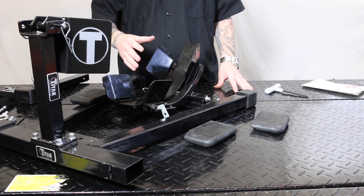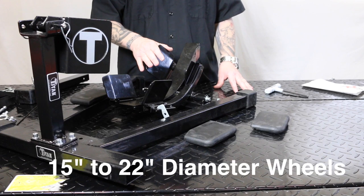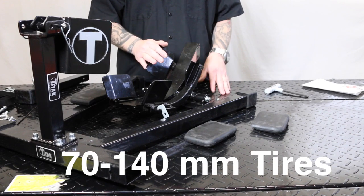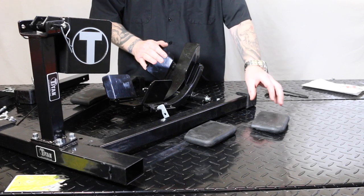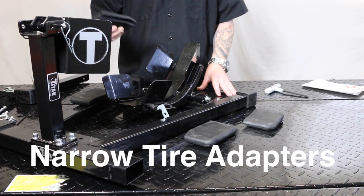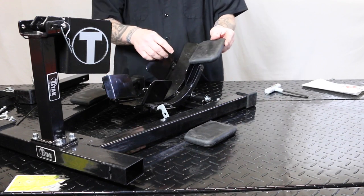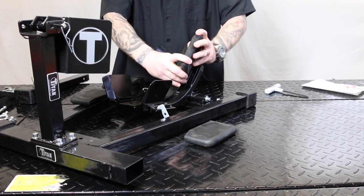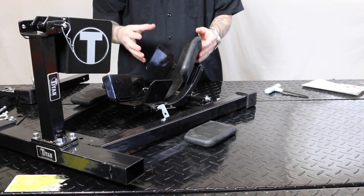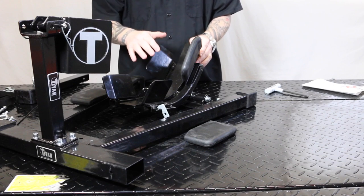We were also sent narrow tie-down adapters. As it sits, the cradle accepts 15-inch to 22-inch diameter wheels and tires from 70 millimeters to 140 millimeters. The narrow tire adapters are for smaller tires — the kit comes with four of them and they are really thick. They just slide right over here and are made to fit just right. Put them on all four sides and narrow tires will fit in securely.